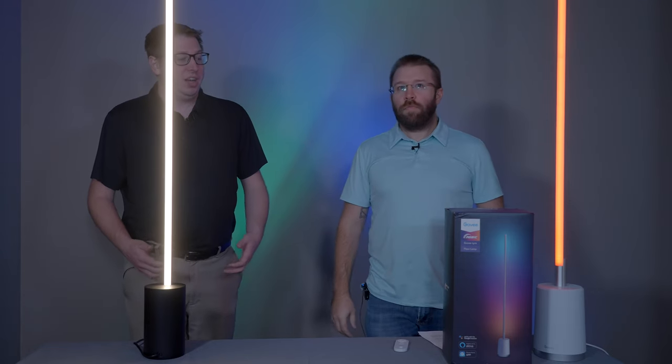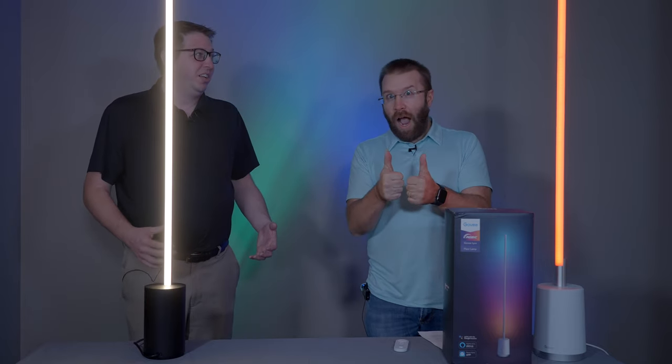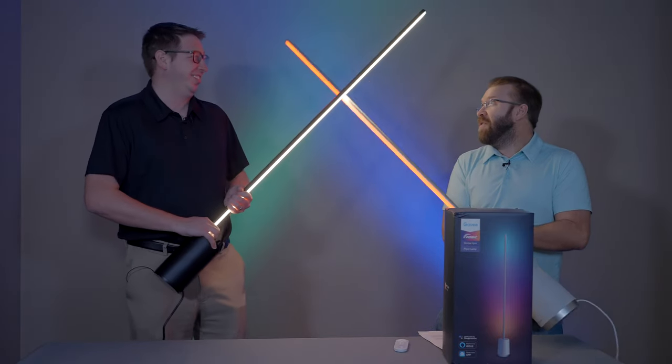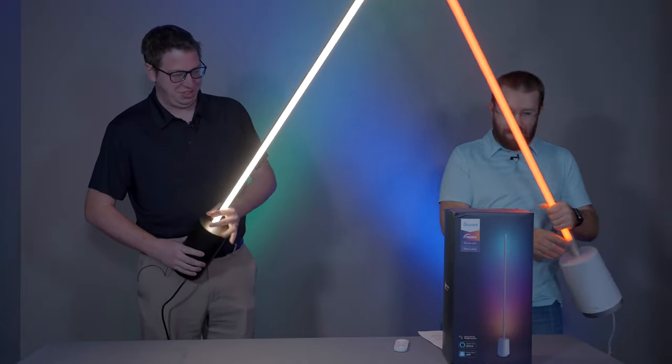I think the Govee Lyra is definitely an incredible bang for your buck, but we're going to have to battle it out and really find out. Since mine is red, does that mean I'm the bad guy? Sure.